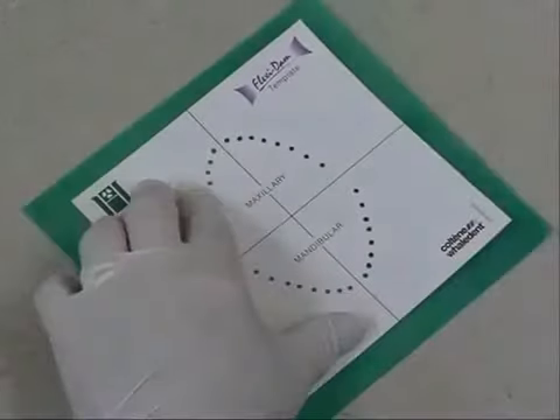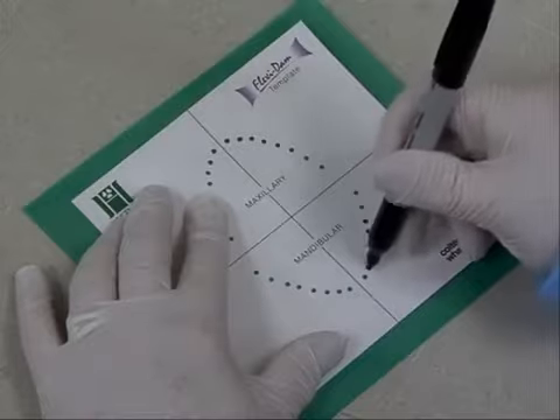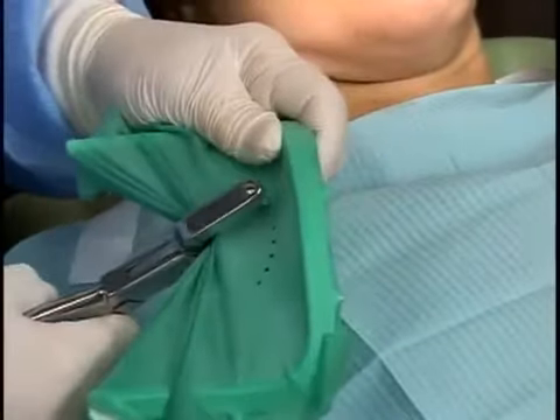When isolating for posterior isolations, include a sufficient number of teeth to provide adequate access. Usually, one tooth distal of the treatment tooth or teeth and extending the dam to the midline is sufficient. Mark the hole positions,